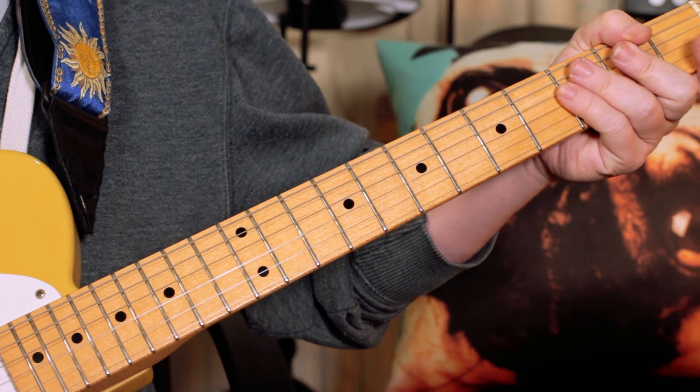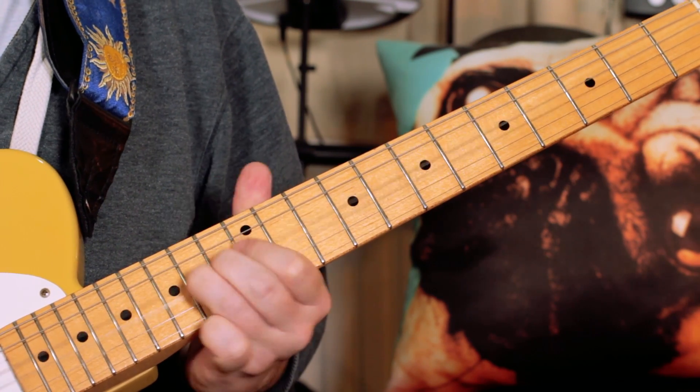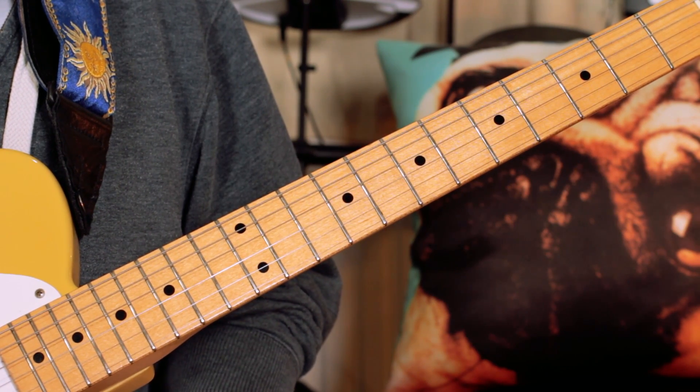Great fun song to play. If you want to do some noodling like they do at the end, just use the E blues scale — and you can have a lot of fun with this song.